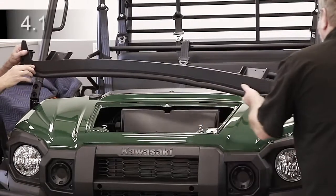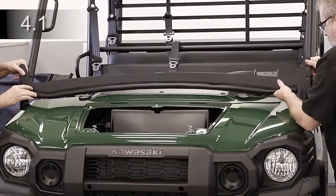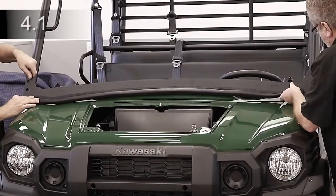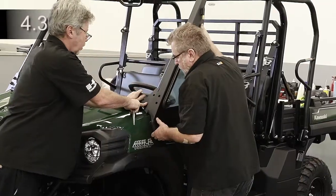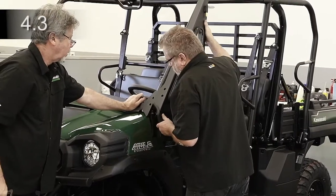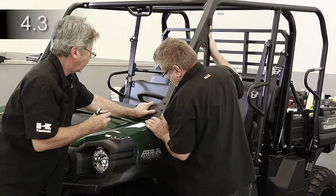Place the cowl onto the hood and front ROPS with the spacers in the bolt pockets. Loosen the two bolts holding the bracket to the lower rear flange of each A-pillar panel. Place each A-pillar panel on top of the cowl, front ROPS, and side of the fenders.